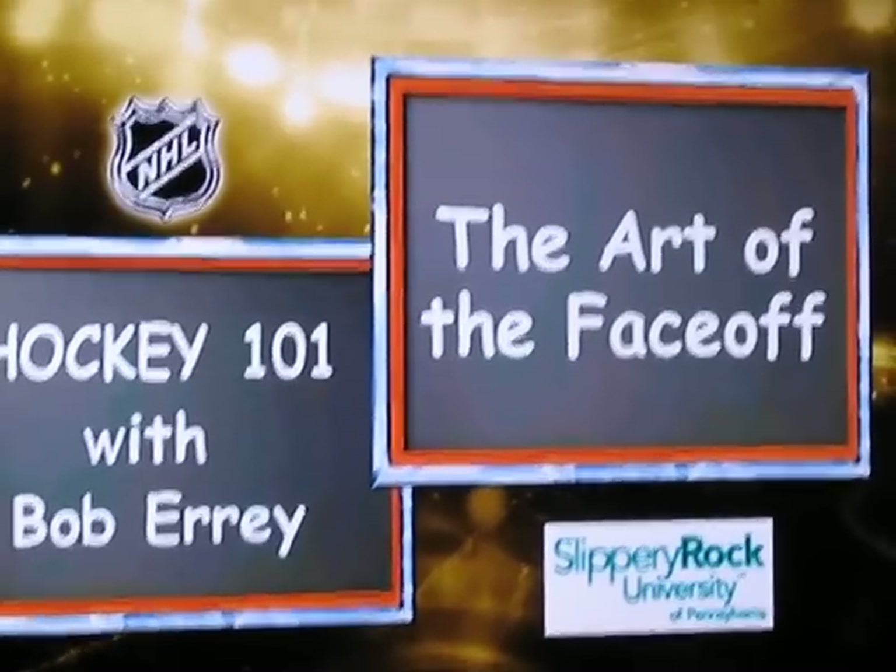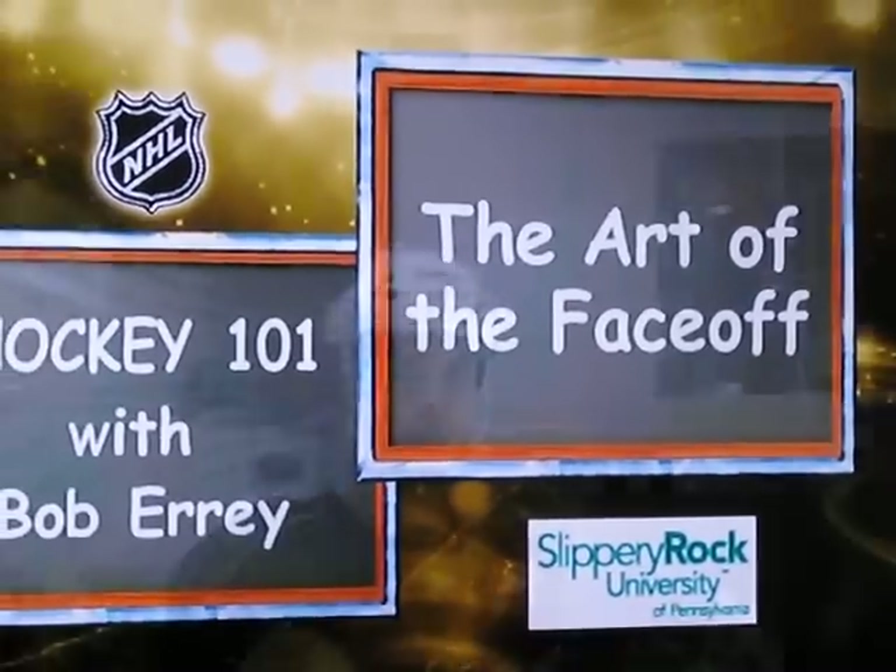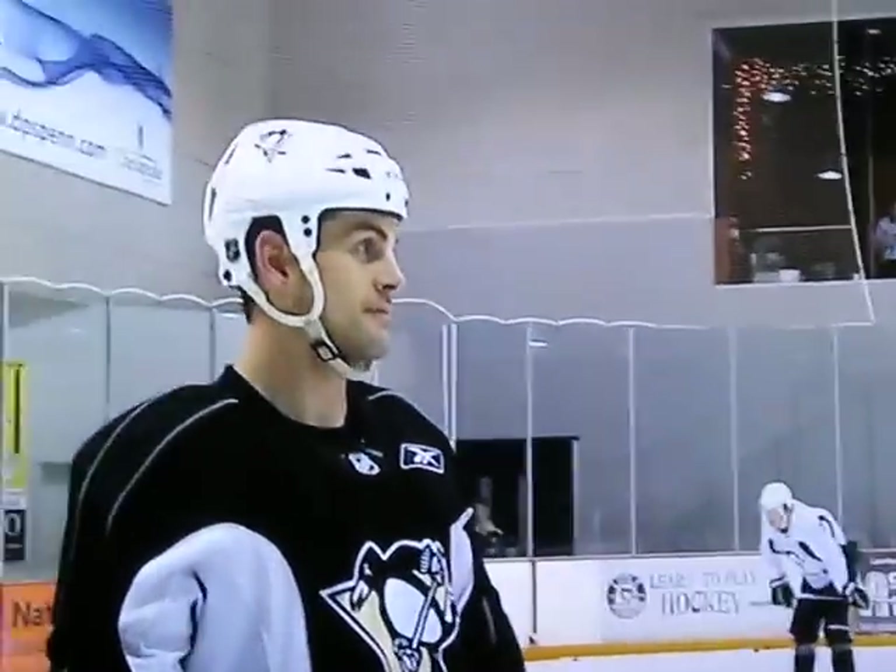Welcome to Rocky 101, brought to you by Slippery Rock University. I'm here with two-time Stanley Cup champion Craig Adams, and we're talking about the art of the face-off.